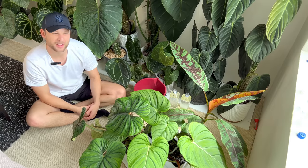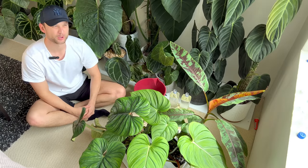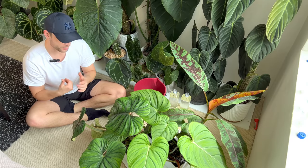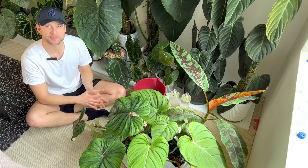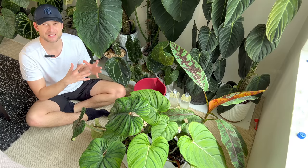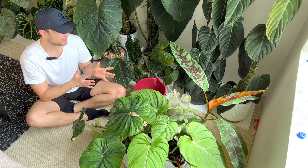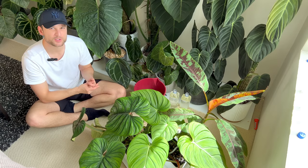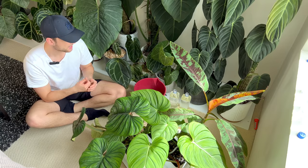I'm struggling a little bit to water and film at the same time because my apartment is actually quite tiny, so it's kind of hard to go far back enough for you to see me. One other thing I forgot to mention about the moss poles: I used one liter — some of them might need a little bit more, some might need a little bit less. So in about an hour's time we'll come back and look at the pots to see if any water has drained all the way through, and we'll also feel the bottom of the moss poles to see if enough water has drained through to actually moisten the whole thing.